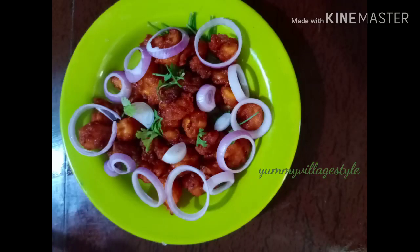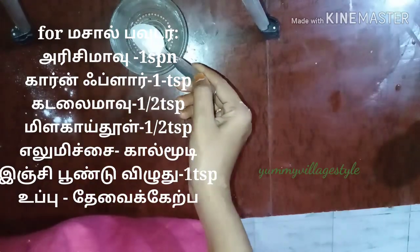Hello friends! I am going to make a taste of roll 65.